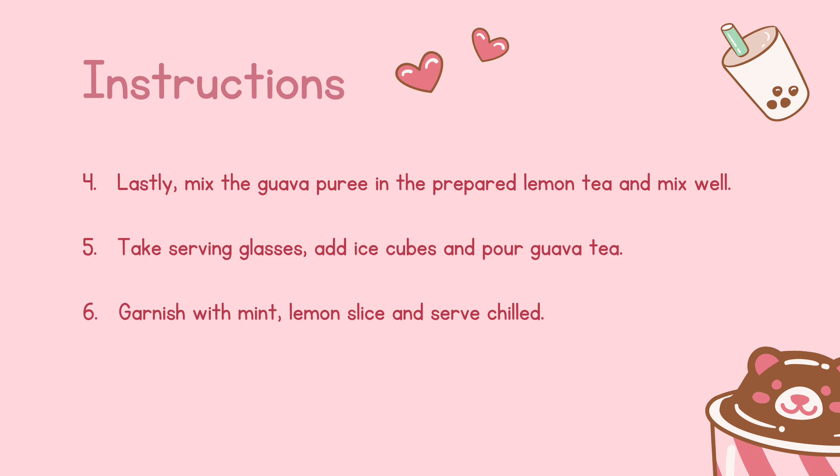Lastly, mix the Guava puree in the prepared lemon tea and mix well. 5. Take serving glasses, add ice cubes, and pour Guava tea.